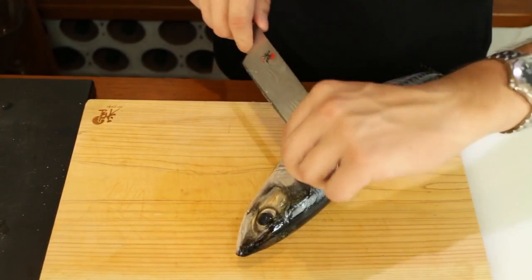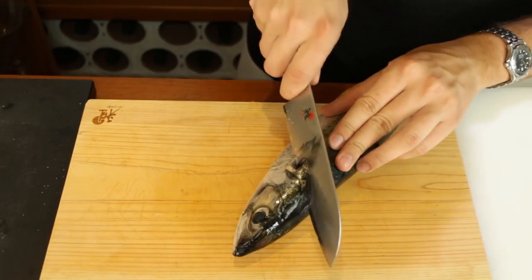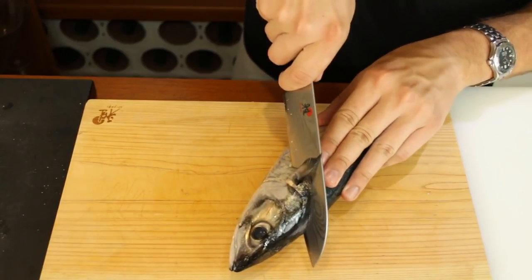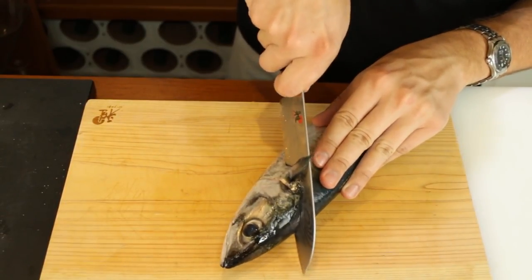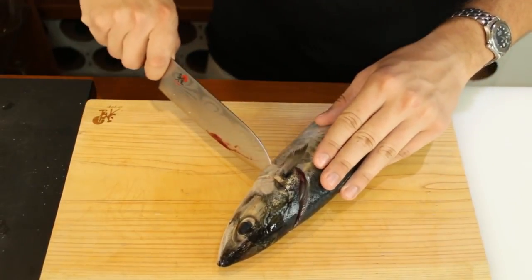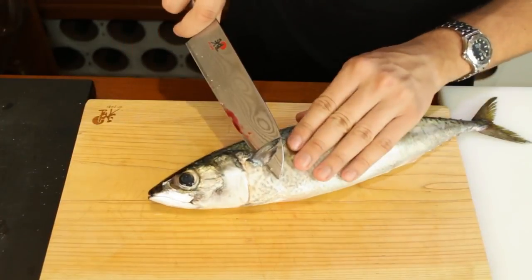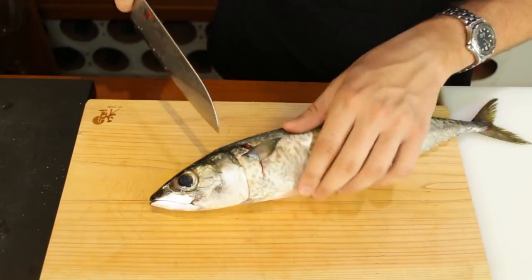Preparing your mackerel. The first thing you want to do is just lift up the little wing and do a slice until you feel the spine. When you feel the spine you just click through. Now you just slice down and then on the other side, lift up the wing and just cut through to unite the two cuts.